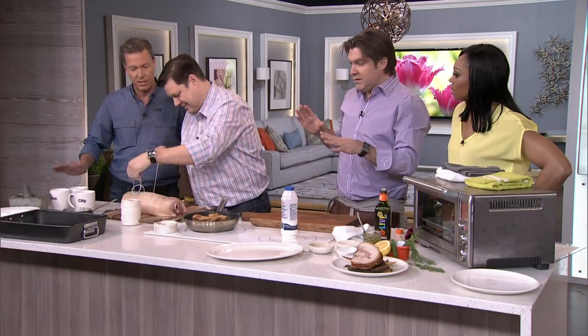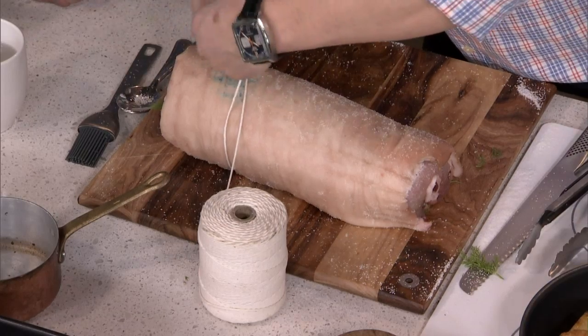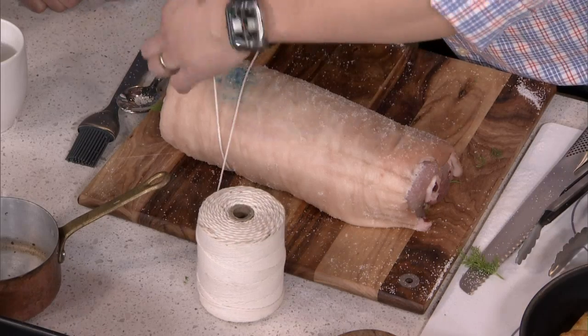Tie it up as tight as you can. You don't even have to remove any of the fat — nothing. You leave it as this. This is the simplest thing in the world. You want all that fat to stay. You want it to be super dry and super salty.